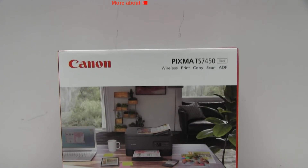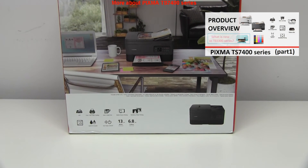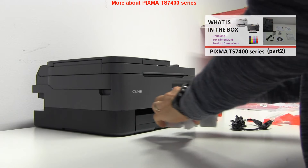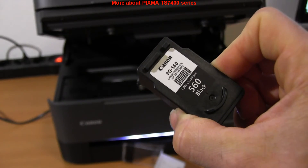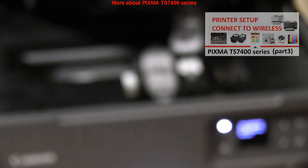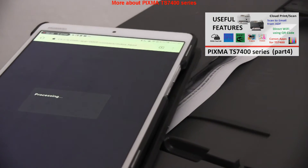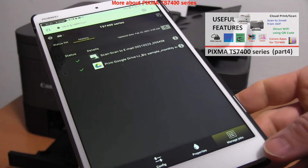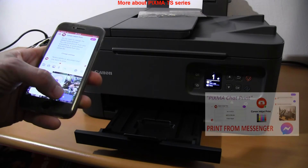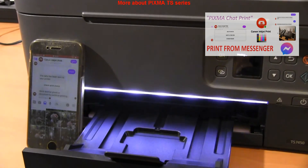For the PIXMA I have used in this video you can find the product review, unboxing, printer setup and connect to Wi-Fi, and also video about other useful features like scan to email or scan to cloud in the PIXMA TS series playlist on my channel. Check the links in the description. PIXMA printers can also print directly from Facebook Messenger, and you can find the video about that also in the upper right corner of the screen.